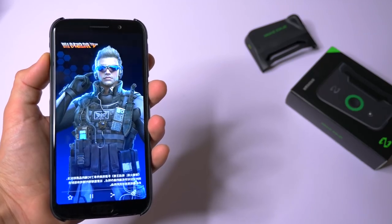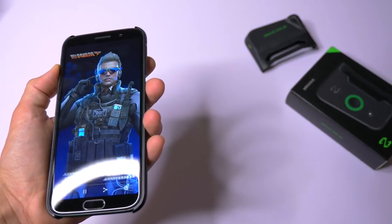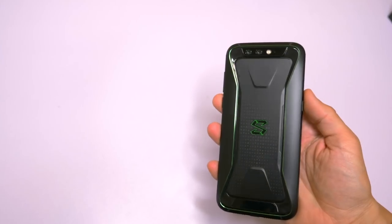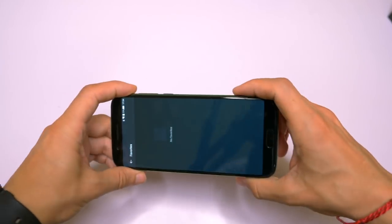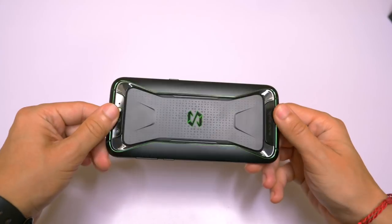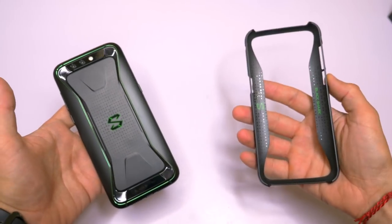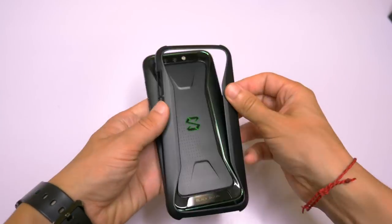On top of that, this gaming smartphone has a liquid cooling system that allows you to really push the envelope and play for hours without overheating. It's not just the look and the power under the hood that makes this phone a gaming machine — it was also designed to make your gaming experience better. The shape and the texture makes this phone less slippery and very comfortable to hold, even more so with the little bumper case provided with the phone.